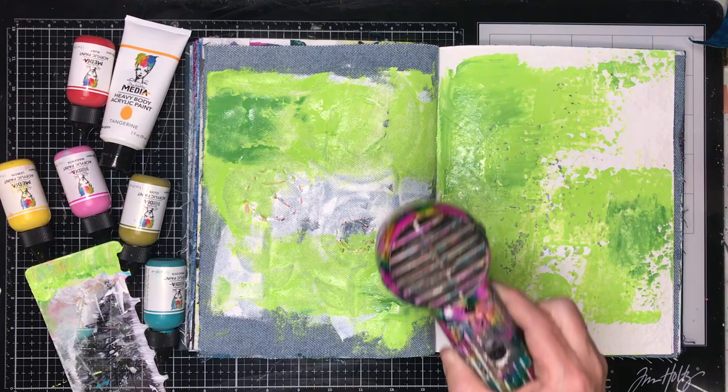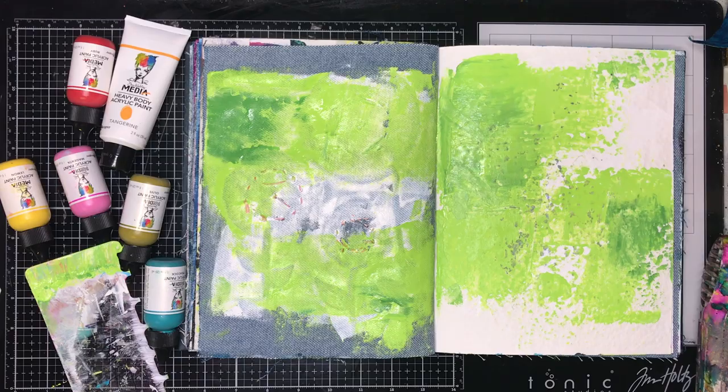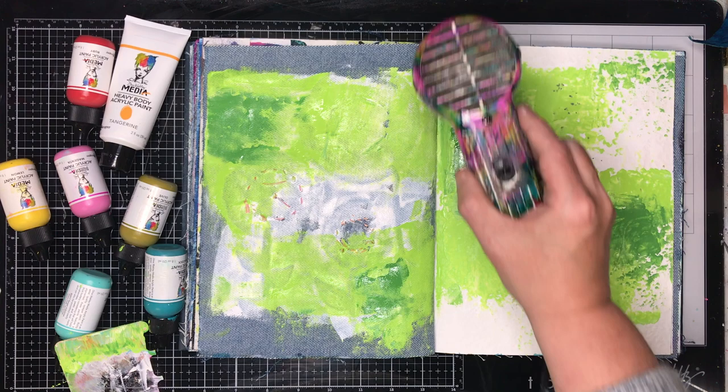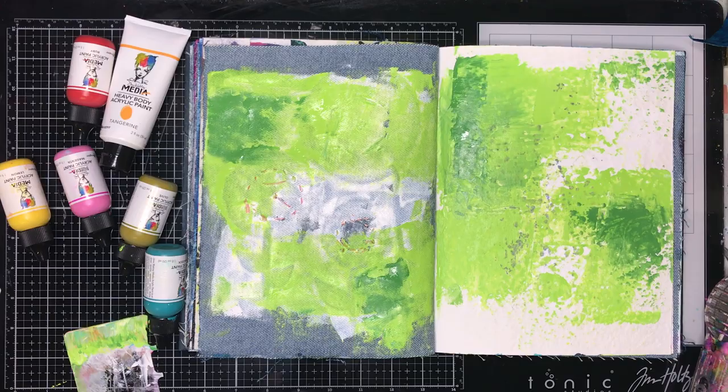I am going in with a range of different colours and I am using a scraper tool. You could use an old gift card to do this to scrape the paint along — it is a technique I have been using a lot recently. It is a great way to put paint down in the background in a really random fashion. One of the things you do need to do is dry between your layers as you go, and that is going to give you a true layered effect.